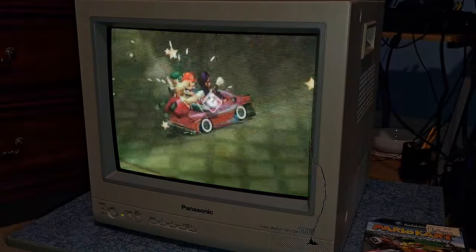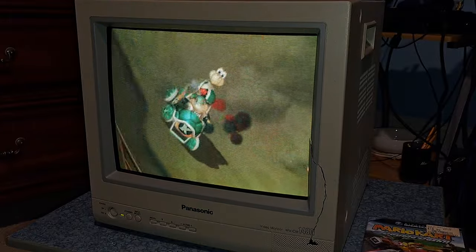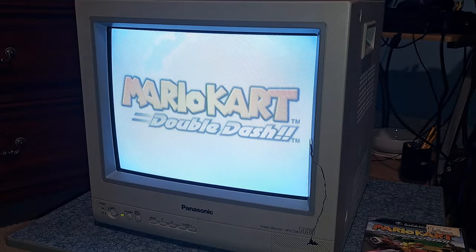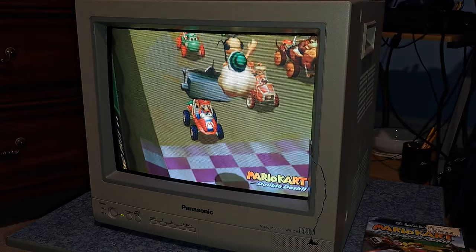I've had this for about a couple of weeks now, had a few issues I'll go over in a little bit and kind of what I did to fix them. I wanted to show you some gameplay footage as well, and I'm going to do something a little bit different. We're going to be talking about this monitor in particular — this is the Panasonic WVCM 1480 video monitor, a super awesome acquisition that I got. I absolutely love this thing.